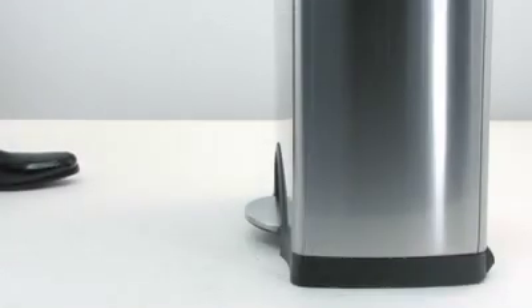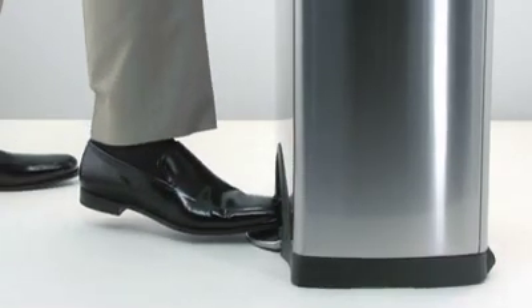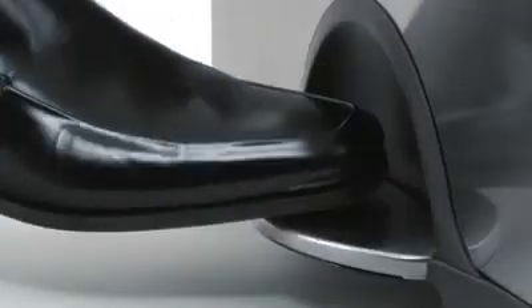The space-saving toe kick protects the can and makes it easier to access the pedal. Our pedals are tested to withstand over 150,000 steps — that's 20 steps a day for 20 years.